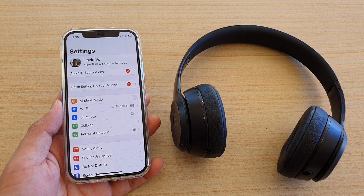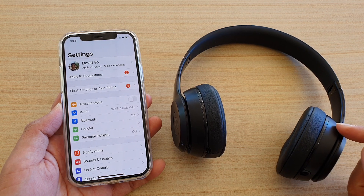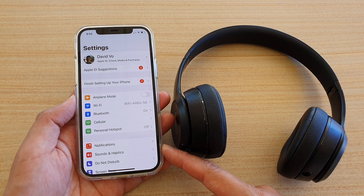Hey guys, in this video we're going to take a look at how you can pair your Beats Solo 3 headphone via Bluetooth with your iPhone 12 or iPhone 12 Pro.